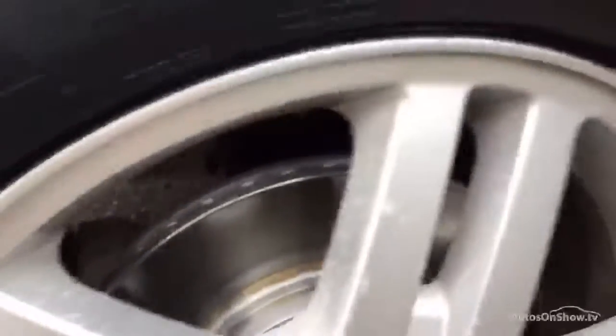The nearside front tyre has about two millimeters of tread. The front alloy has some paint coming off on the inside of the spokes — just age-related marks, no curbing or scuffs.